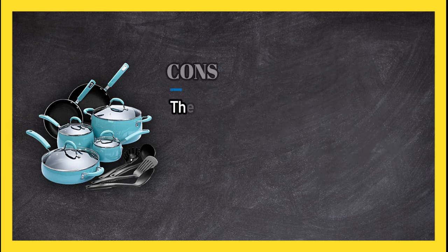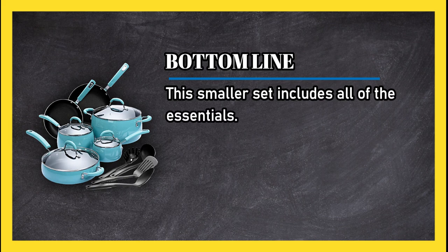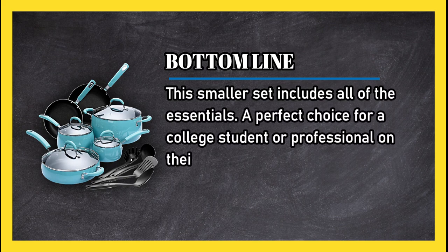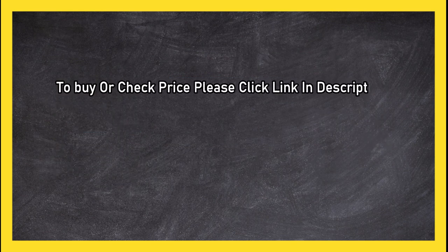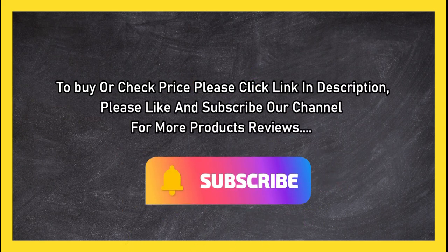The turquoise and black design has a modern feel, and we loved the included utensils. Cons: the set is not dishwasher safe. Bottom line: this smaller set includes all of the essentials — a perfect choice for a college student or professional on their own for the first time. To buy or check price, click the link in the description. Please like and subscribe to our channel for more product reviews.